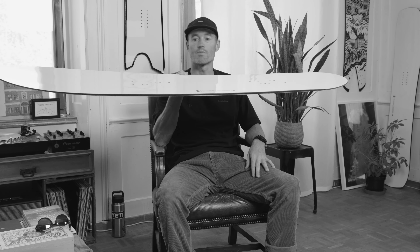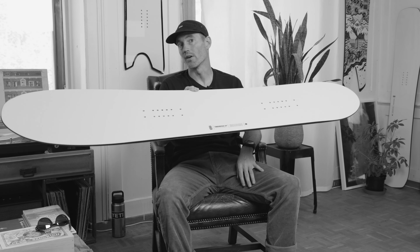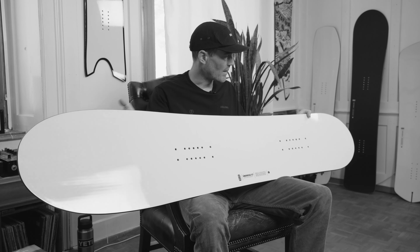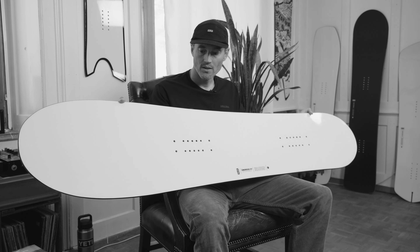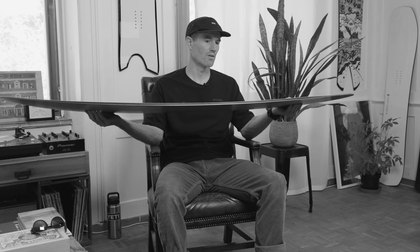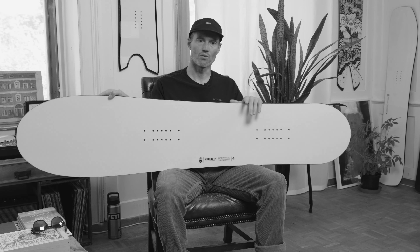It's a full-on rocker profile, which gives it a lot of speed in powder and really makes it turn very easily. I like that about it on the groomers — just an easy, forgiving ride. What stands out to me is that it's a very different shape than I'm used to from the classic line at Karua, so it offers different sensations and different feelings, and that's really what I like about it — it makes it special.